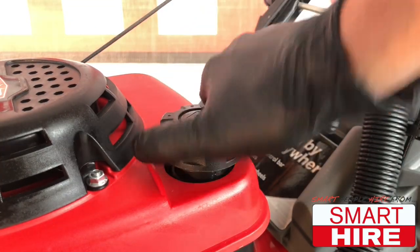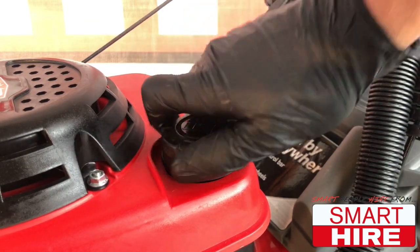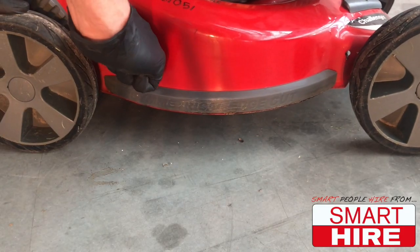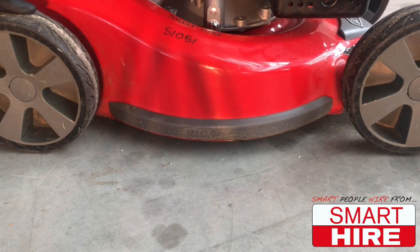To prep for use, begin by checking that the fuel is full and the cap is tightened. Then feel free to use the height adjustment handle to either raise or lower the machine to the desired grass length.